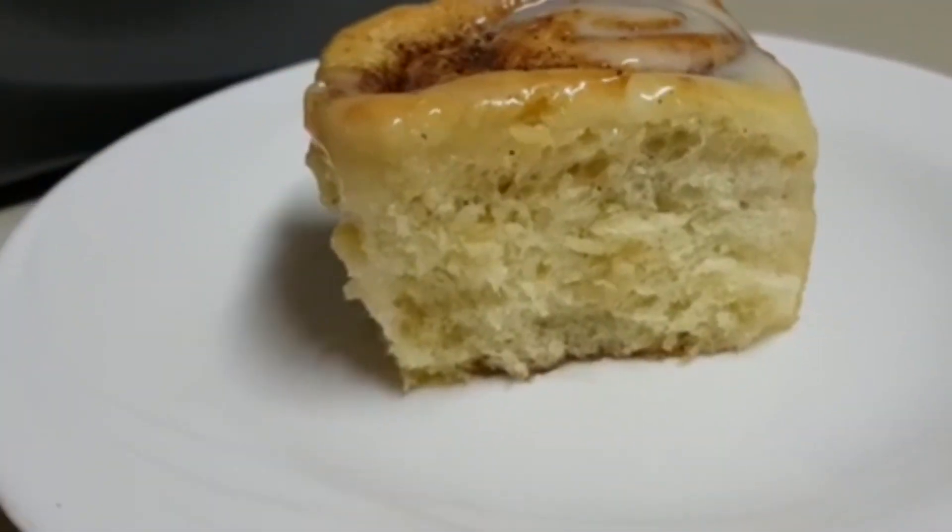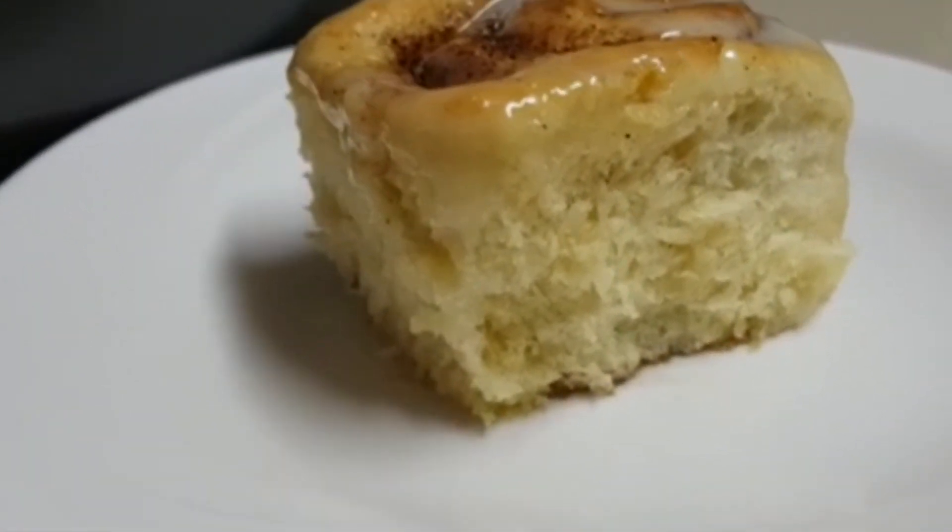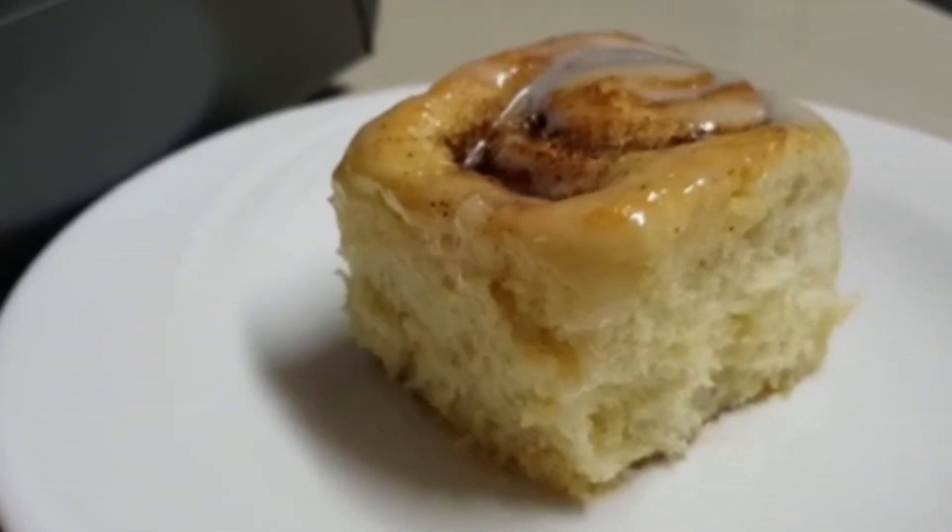Welcome to Food Fanatics. In this video, we'll be showing you how to make cinnamon rolls.